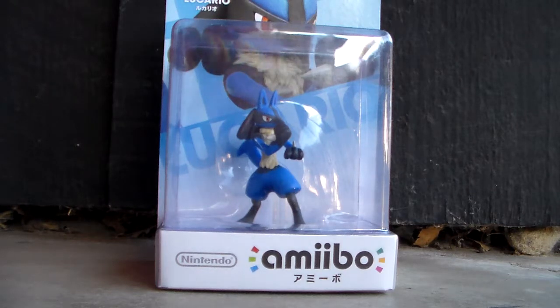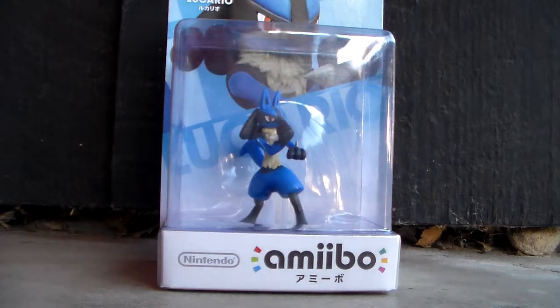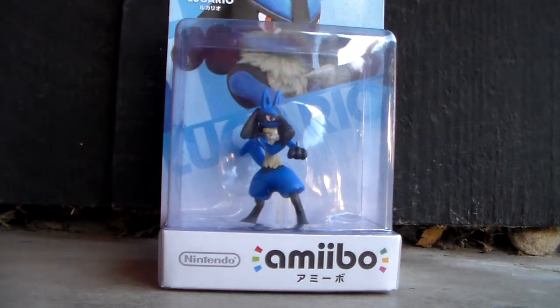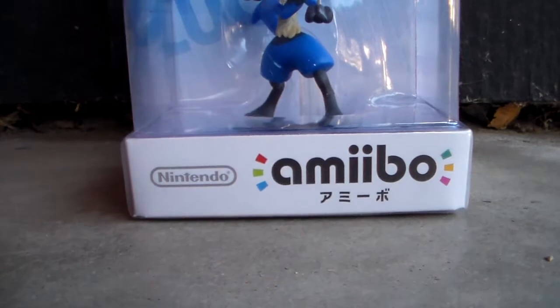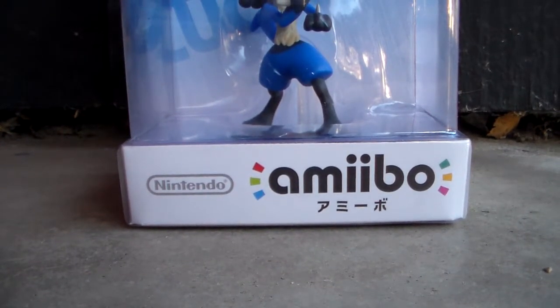As you guys can see, this is a Japanese version. However, they are not region locked so you can use them — Japanese ones with the American versions, Australian ones with the European versions — like all the amiibos work with all the games. So I got this on Amazon from Nintendo themselves for about $30. Talk about the worst scalpers — the company who actually made these kind of sucks.